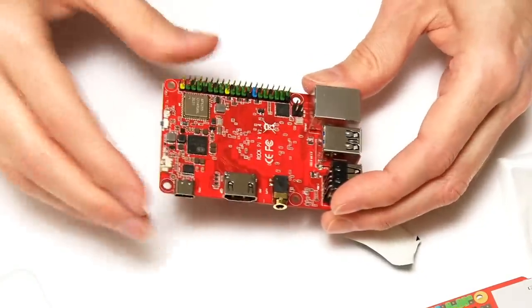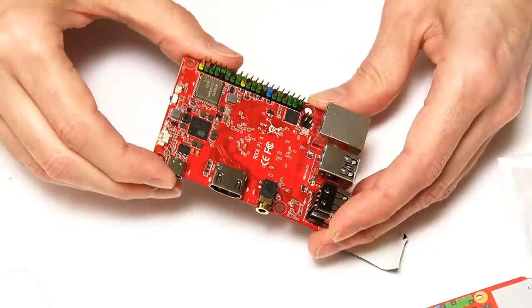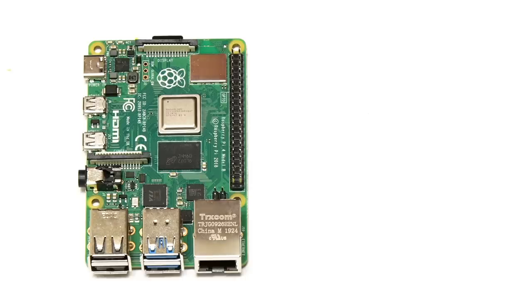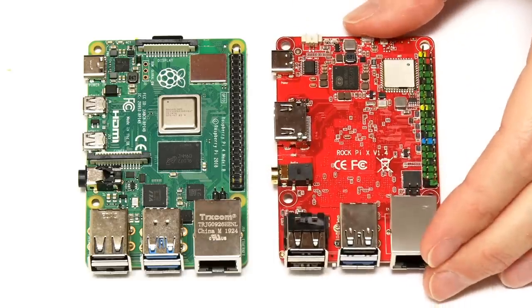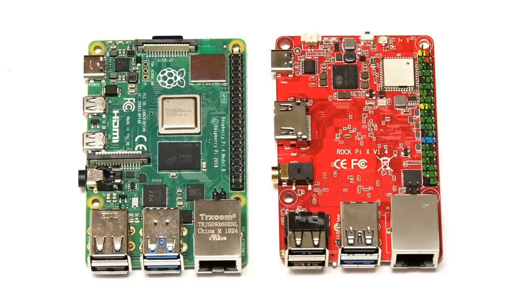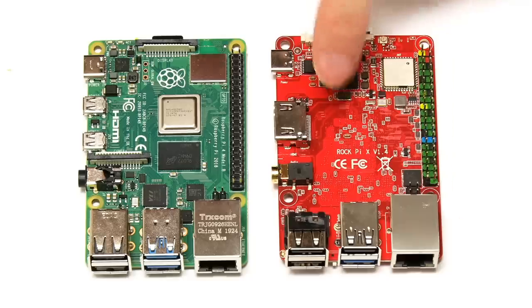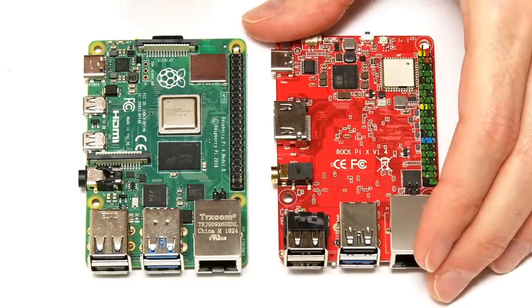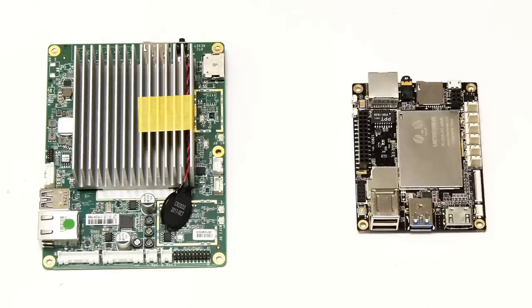With all that out of the way, let's compare this board to some other single board computers. Putting it next to a Raspberry Pi 4 — the RockPi X and Raspberry Pi 4 clearly have exactly the same form factor. The Raspberry Pi 4 here, a 4 gigabyte model, costs $55 compared to $75 for this 4 gigabyte RockPi X. But of course the RockPi X has got onboard flash storage.